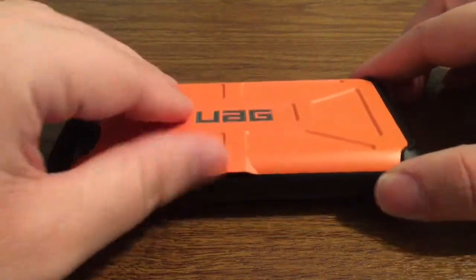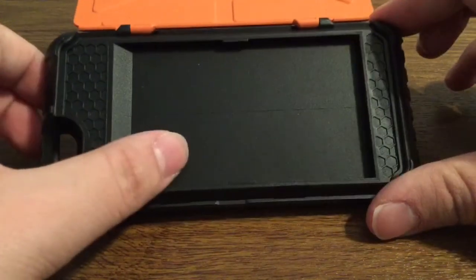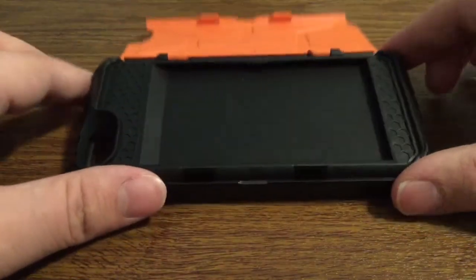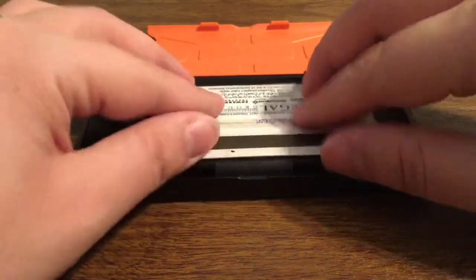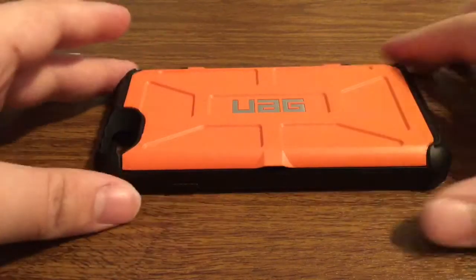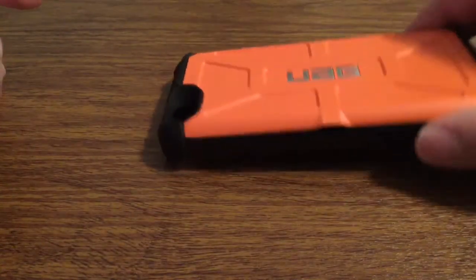Now let's take a look at what makes this case so unique. On the right-hand side you do have this little flap. If you lift that hatch up, this is where you insert your cards, or if you want to you can store some cash. You can see you have the honeycomb design on the top and the bottom as well so that your cards don't get damaged inside. This can hold up to four cards — I'm just going to put one in there just to show you. All you gotta do is just snap that right down, and once you have it snapped into place your cards are secure and they won't fall out, no matter how much you jiggle it or how much impact the case takes.